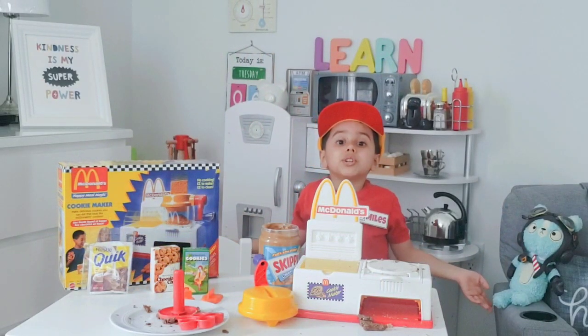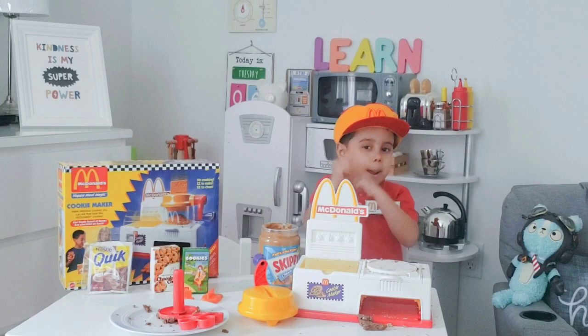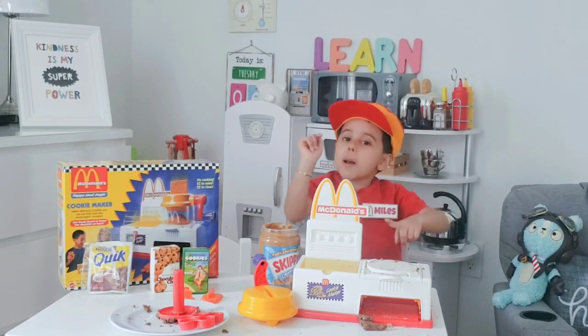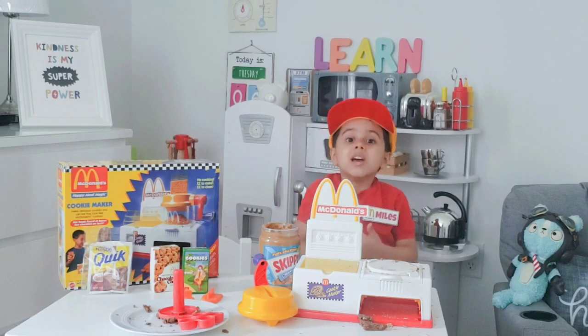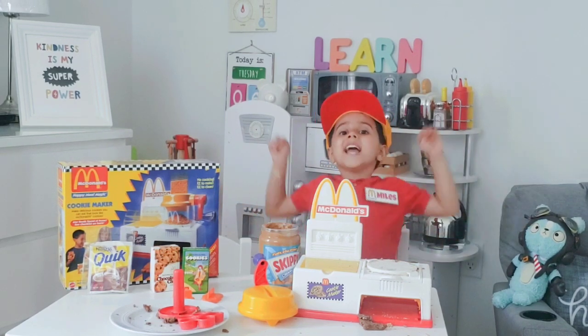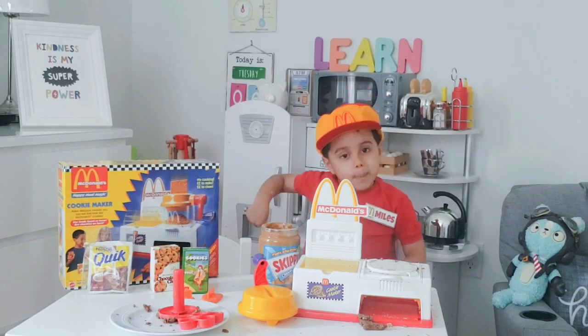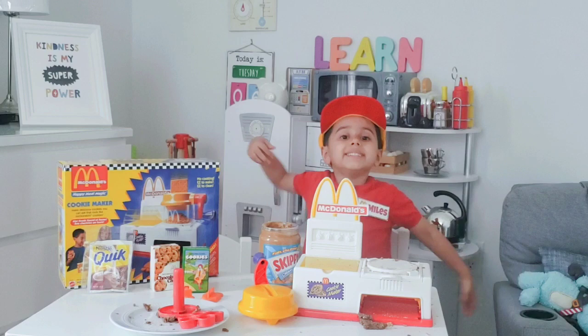Thanks for watching my YouTube channel. Don't forget to hit that subscribe button and hit the bell and the thumbs up button for a good review. If you hit the thumbs up button, we're going to be friends. Happy playing. It's always a Saturday here with Miles. Bye.